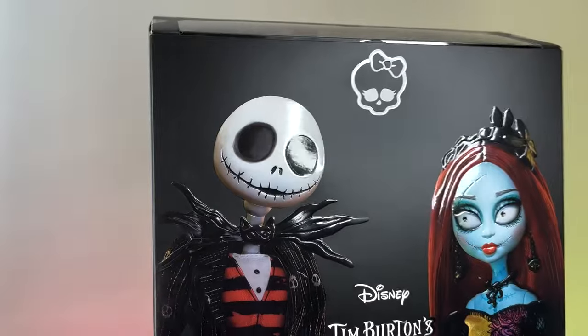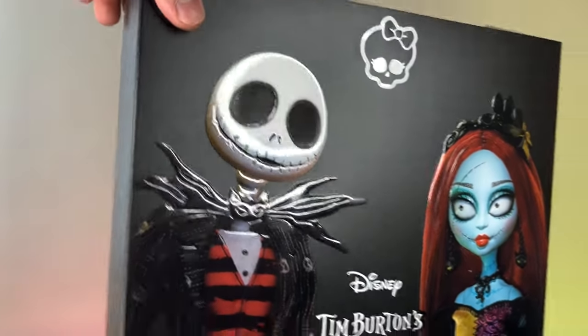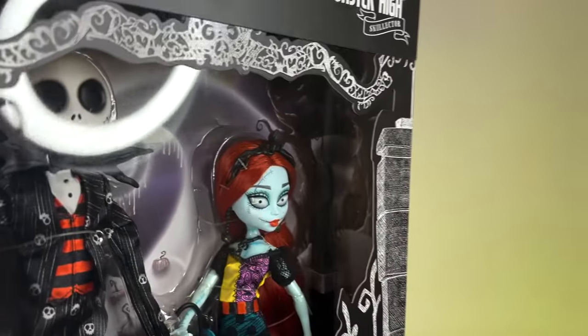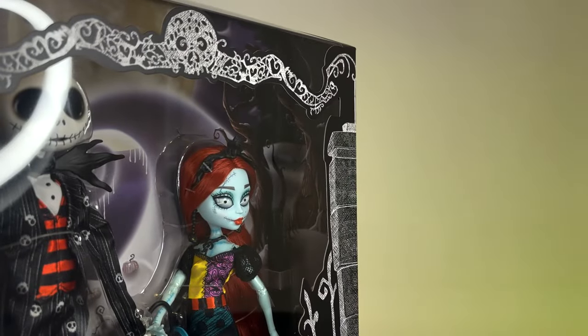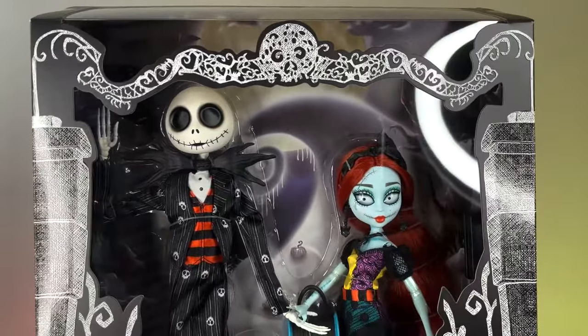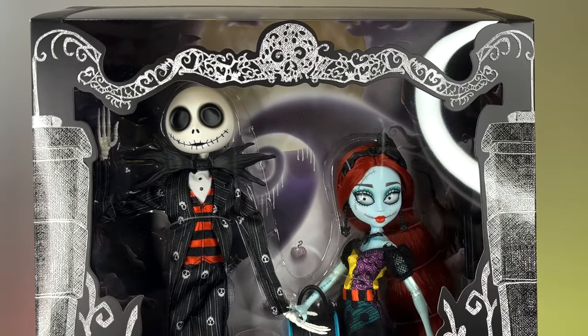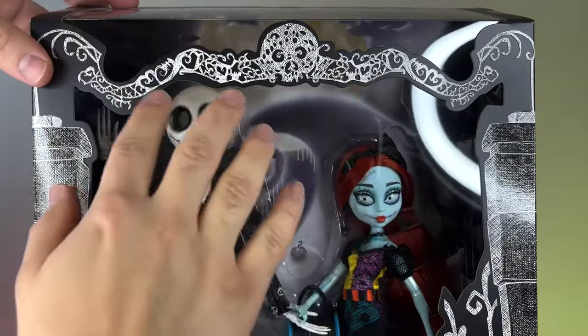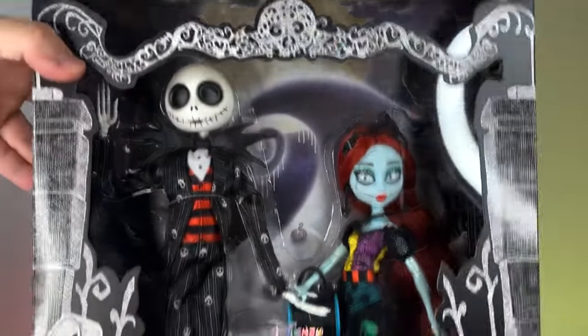The box is angular at the top, which I really love. When you slide it out, you can see the dolls — they look super, super beautiful. Let me put them in the frame.